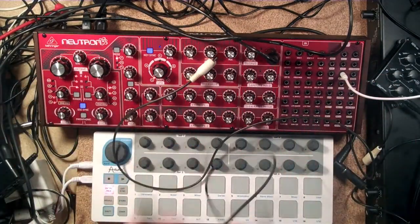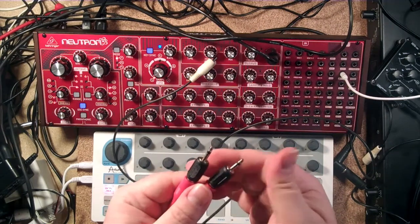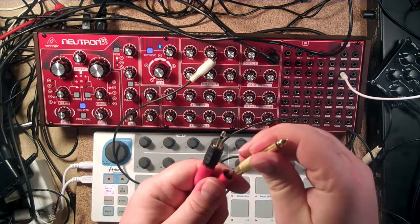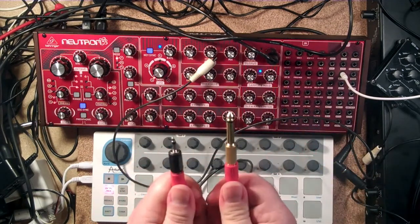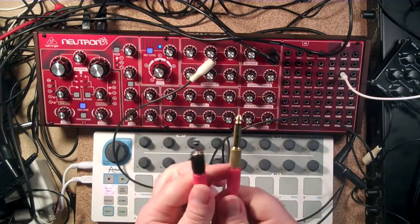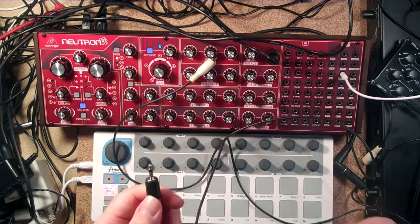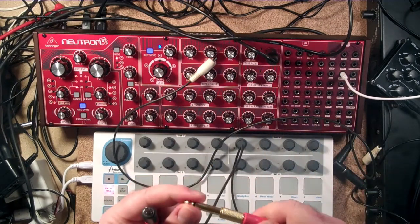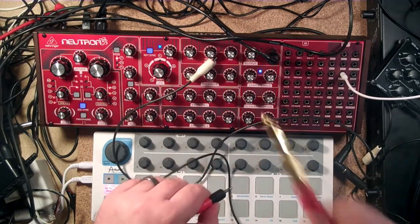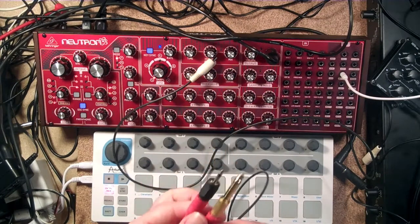But wait, there's more! Because not only do they make it for 1/8-inch mono, you can also get adapters for quarter-inch mono. So if you want to go into a guitar pedal, or — I know Sam from Look Mom No Computer — his Cosmo form factor uses quarter-inch patches. So if you want to go from Eurorack to something like that, that's a really easy way to do it.